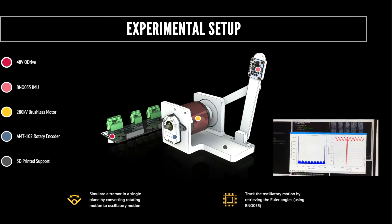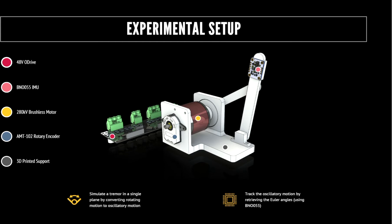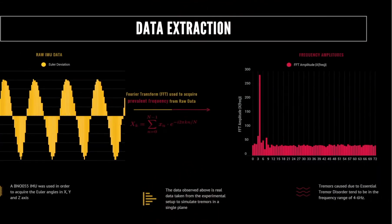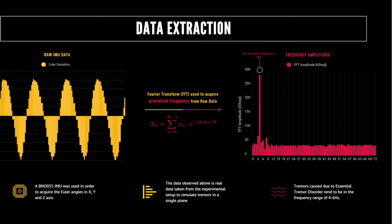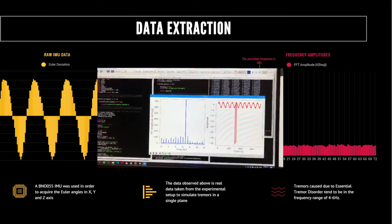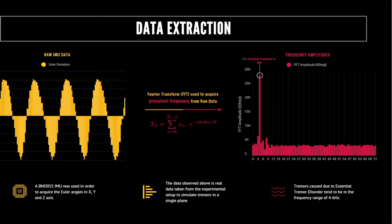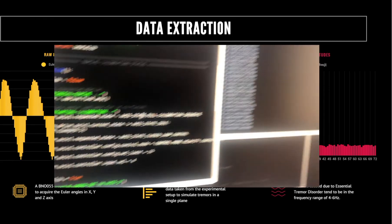We input the frequency of the oscillation using a brushless motor controller, and after reading the IMU data over a second with an interval of 0.05 seconds, we can put that data through a Fourier transform and look at what the prevalent frequency is. If that prevalent frequency matches the input frequency we set for the motor, we can confidently assume that we are able to identify tremors in a single plane — and fortunately we found that that indeed was the case, as could be seen in the video.